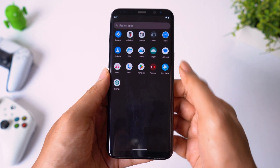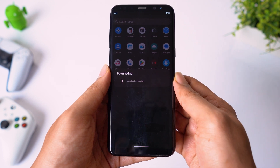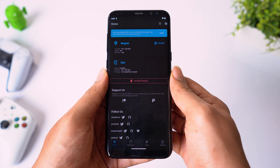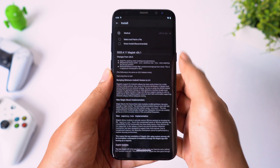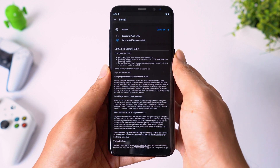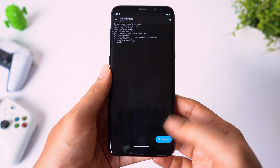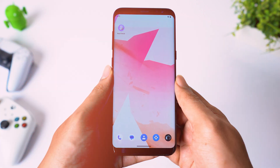If you have flashed Magisk, you need to run the app for the first time to download additional packages. When it is done, you need to reboot your phone. Now let's verify root access.